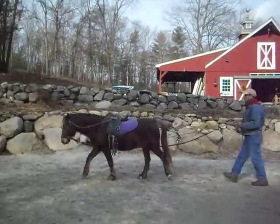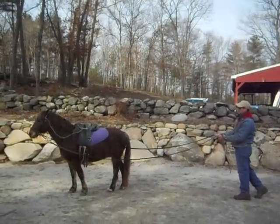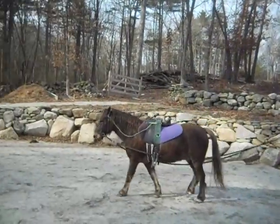And whoa. Release. Good. Nice. That's his walk on. So you want to ask him to walk before you think he's going to break.